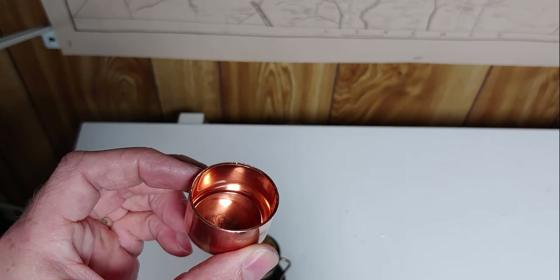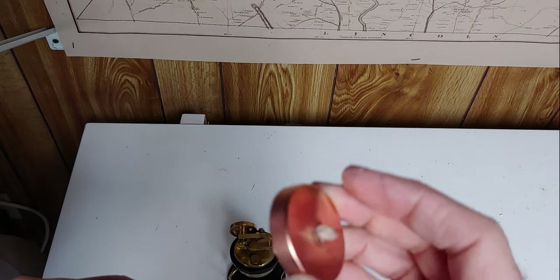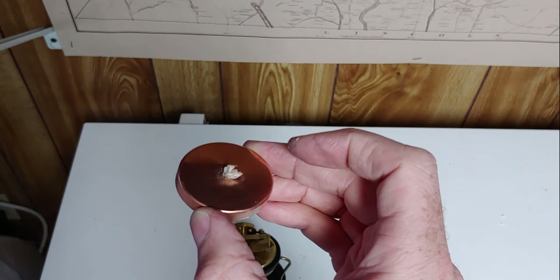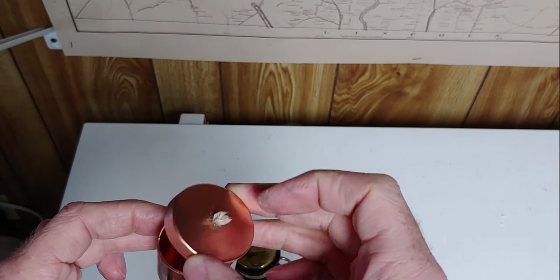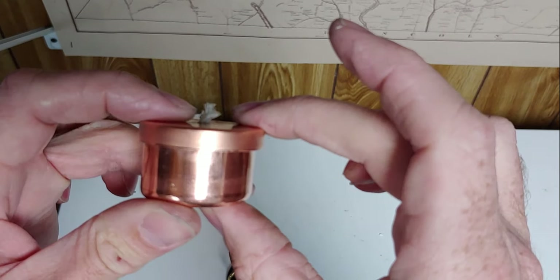This is an inch and a quarter copper cap for plumbing. This is an inch and a half test cap, they call it. Super thin. It's a little bit bigger than an inch and a quarter, so that it fits on there just so.